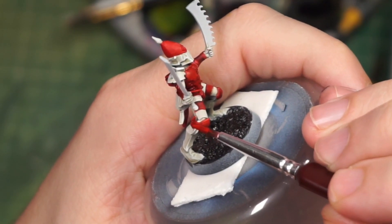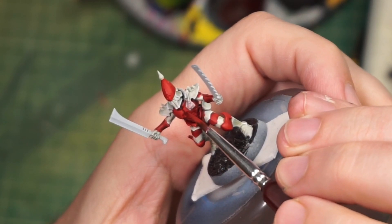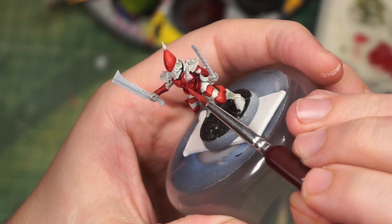From here we have a brighter red highlight where I just mixed in some more Wraith Bone into my red mix. It gives a little bit of consistency of color so it brings up the warmth without going in a dramatically different direction.